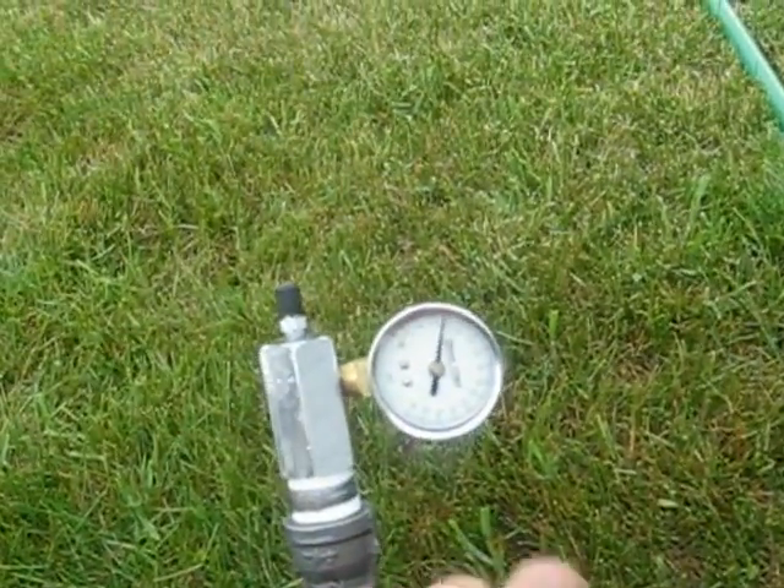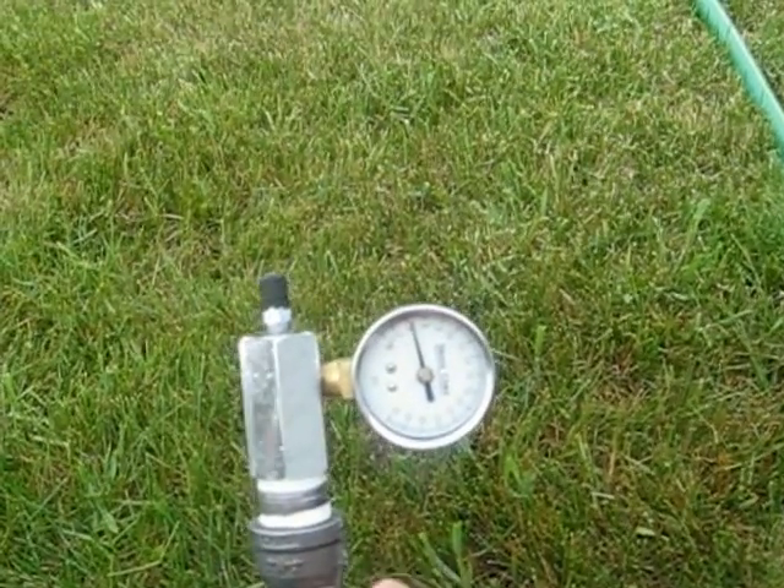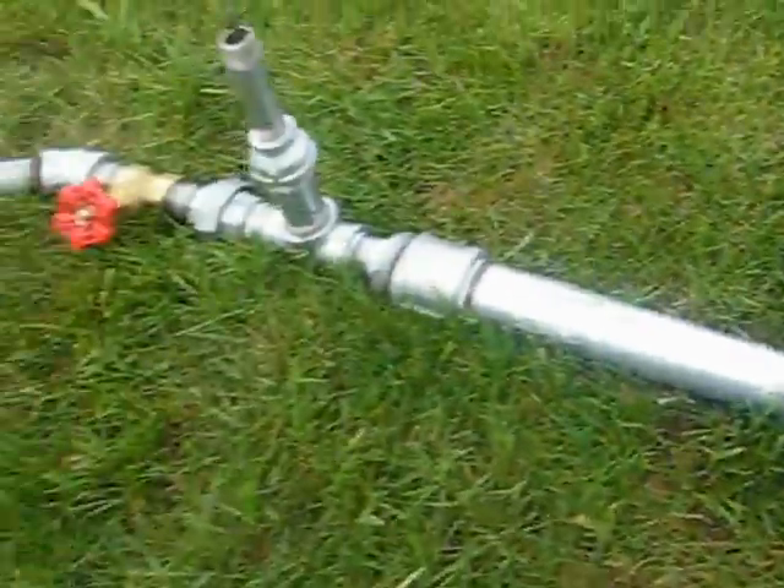I probably should let out some of this pressure. You can see that it was at 10 pounds. It's normalizing at about 4 pounds, which is the pressure that's coming back down through this pipe.